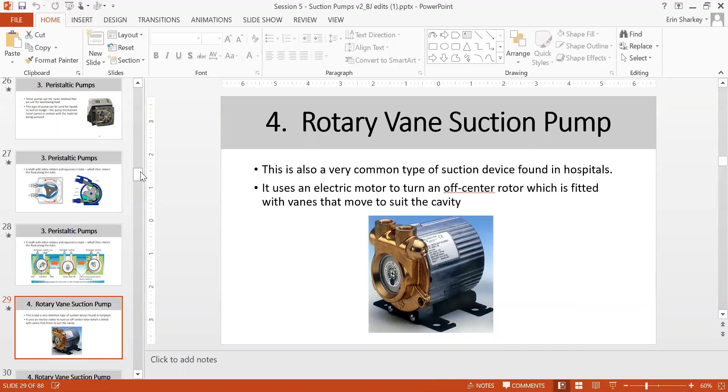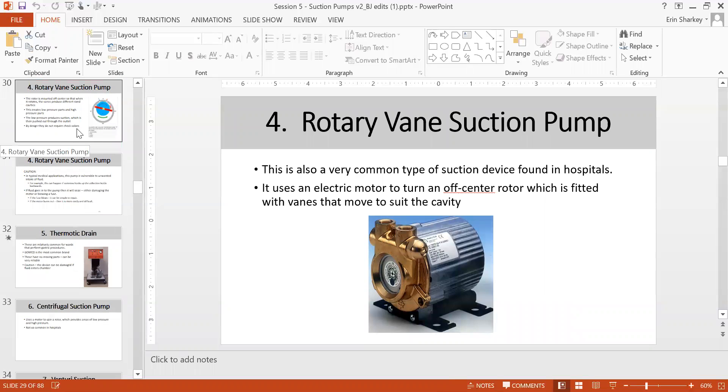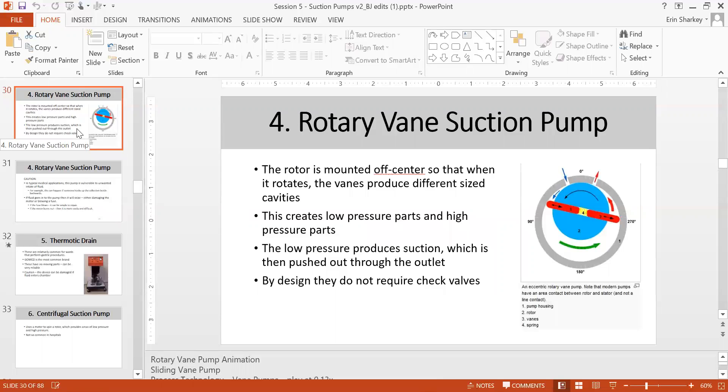The rotary vane suction pump uses an off-center rotor fitted with vanes that move according to the cavity, creating pressure. This type is seen in hospital centralized systems with compressed lines. The arrows in the diagram show the rotor squeezing and creating low pressure and high pressure areas.